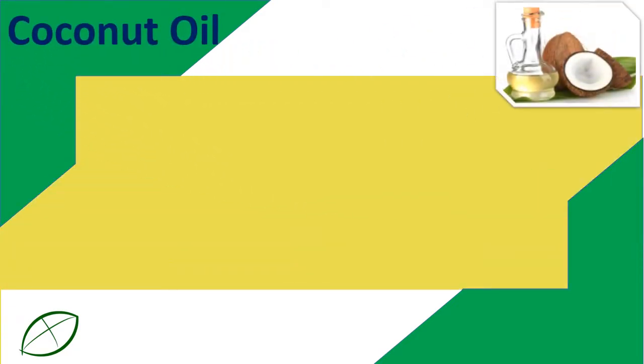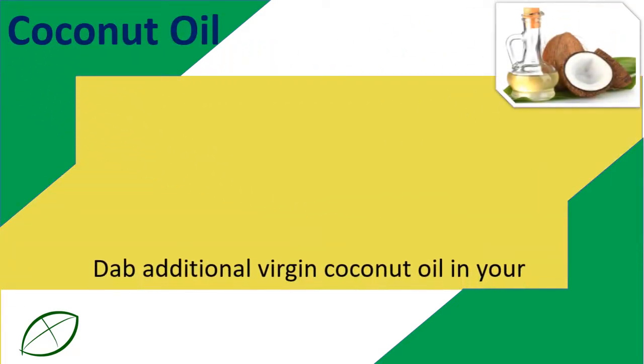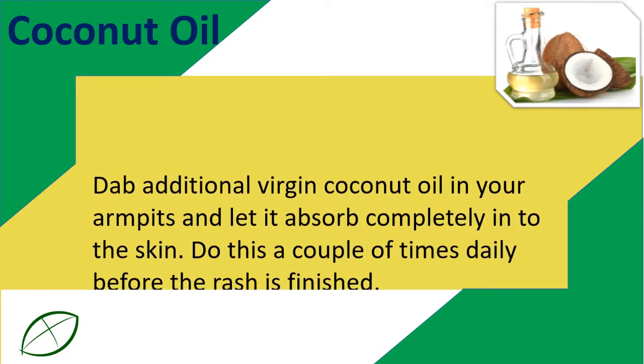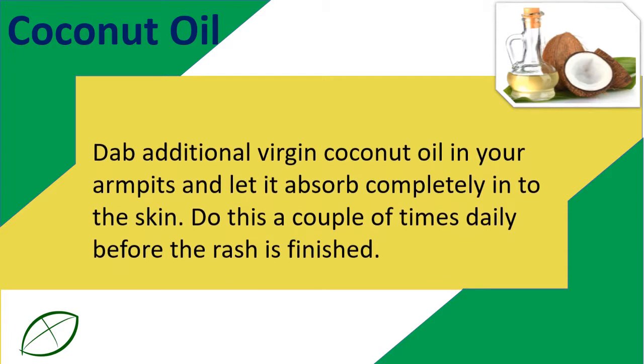Coconut Oil. Dab extra virgin coconut oil in your armpits and let it absorb completely into the skin. Do this a couple of times daily until the rash is gone.